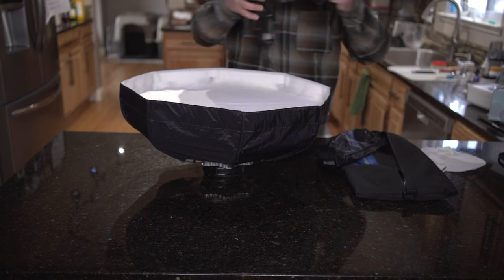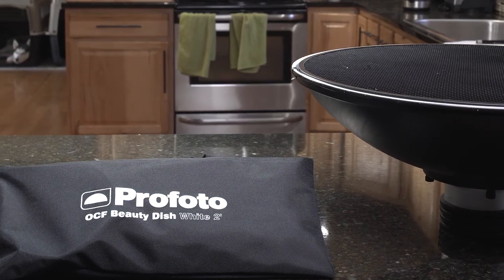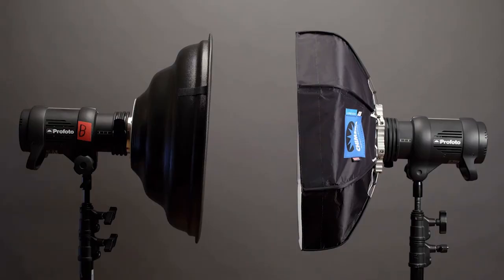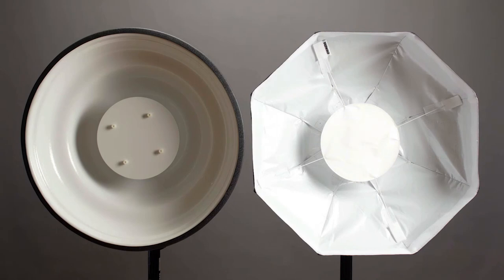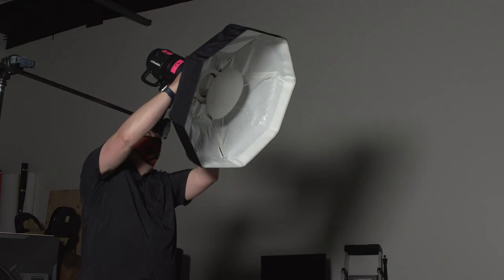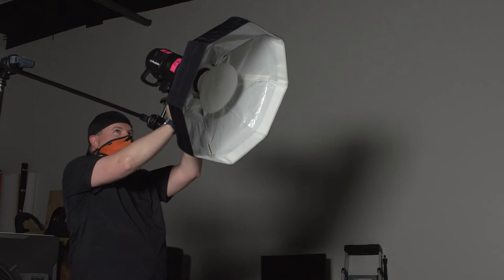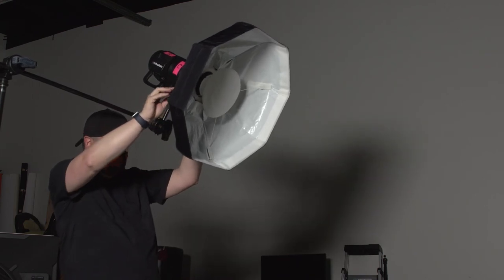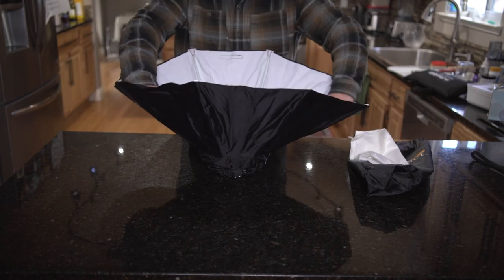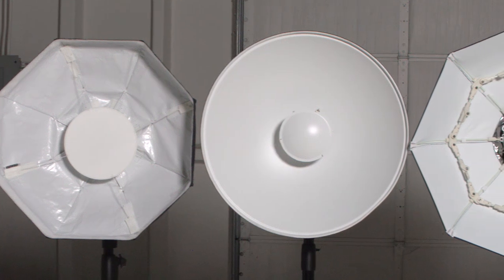The Profoto and Chimera can seem like super expensive options compared to the budget-friendly traditional metal dish, but I want to stress that I've ruined two dishes in the past and was on my third when I got my Chimera. The cost of replacing dishes due to damage can add up, so don't lose sight of that. I've also worked with photographers that didn't bring traditional dishes into the field due to travel size and potential damage. Like a laptop, you are paying for portability with these two dishes — but this also shows how much value there is in that Impact beauty dish.